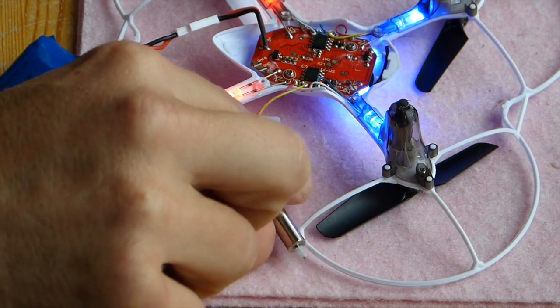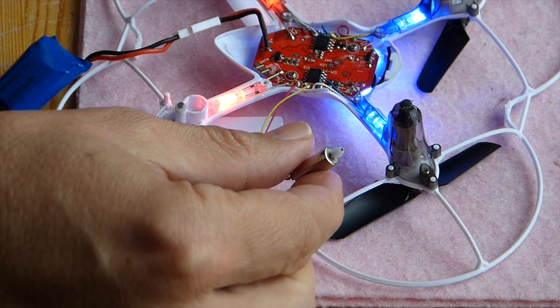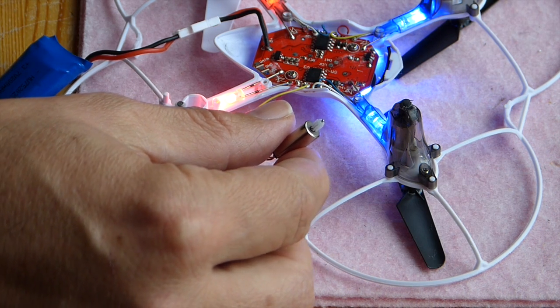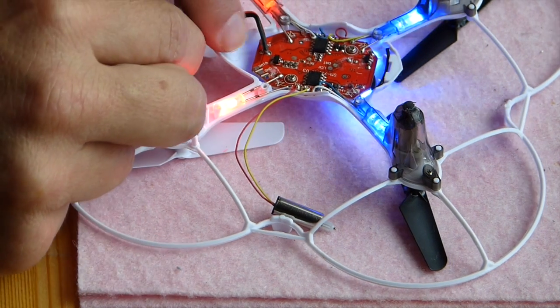There's the motor — and as you can see, it works again! If you have done things like this before, you can do this really fast and you can just fly again. It's really easy.